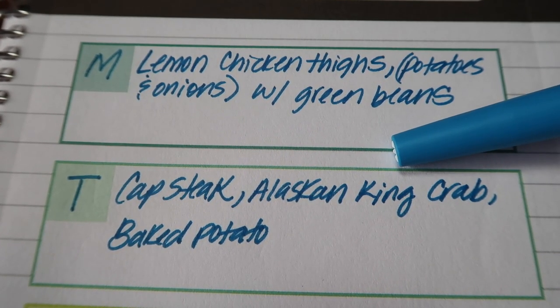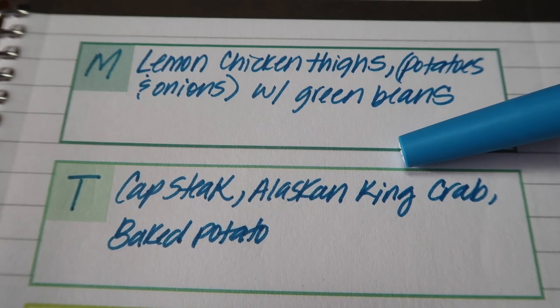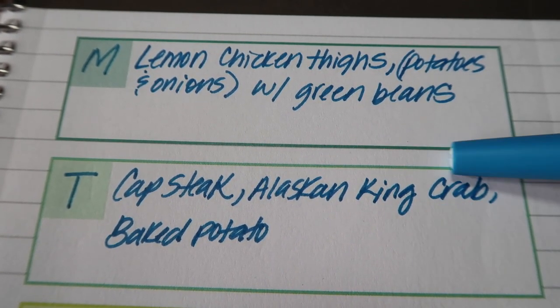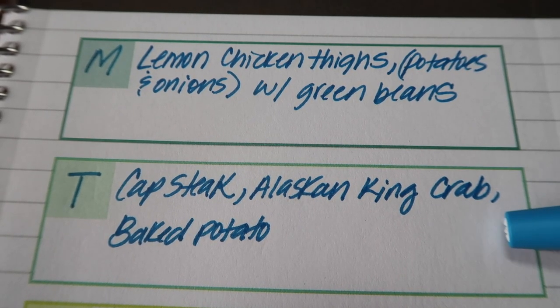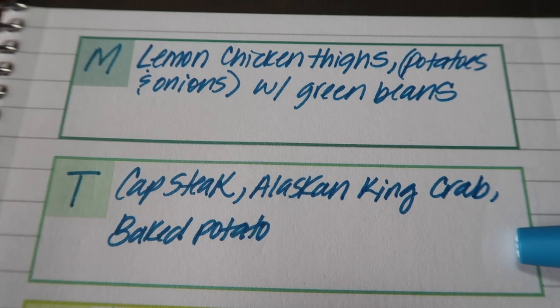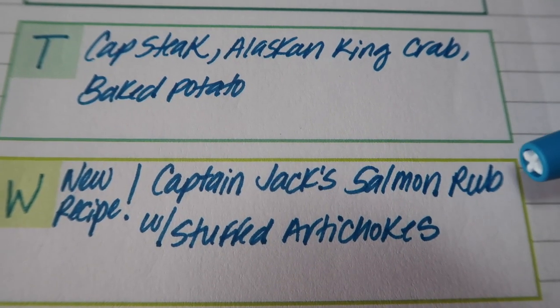For Tuesday, Jay thawed out a cap steak and we also picked up some Alaskan king crab to go with that. I'm just going to place a couple of baked potatoes in the crock pot. It's going to be a really good dinner — he's in the mood to barbecue and really wants some seafood.